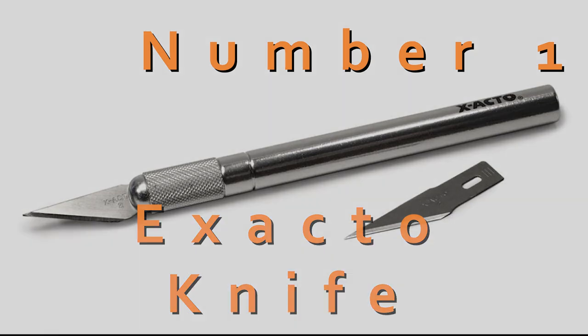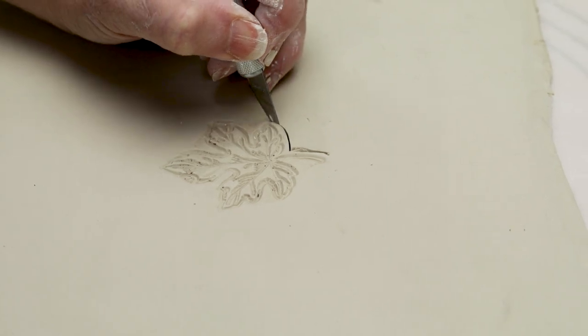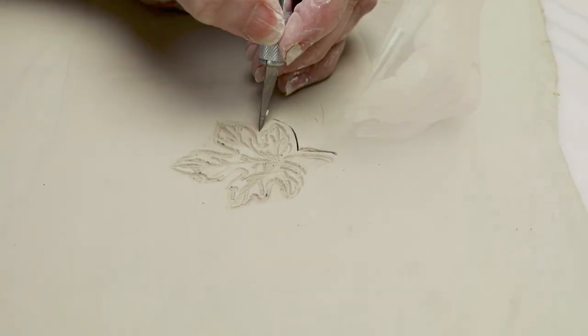The first tool is a household item, the X-Acto knife. The pointed and very sharp blade is perfect to slice through leather hard clay when you need to cut into tight areas.